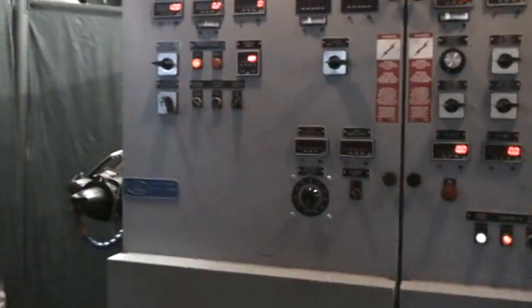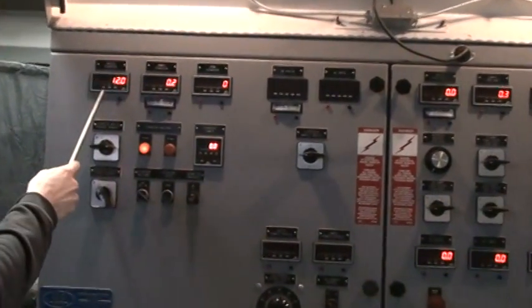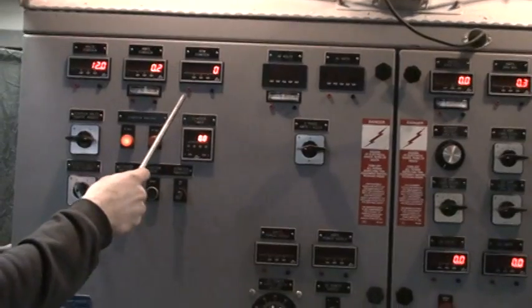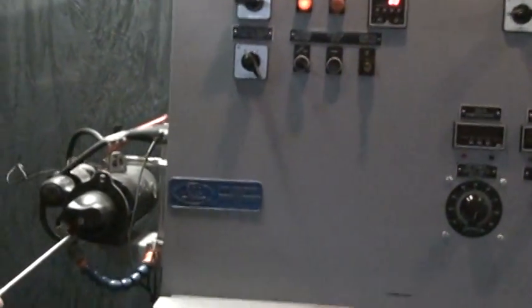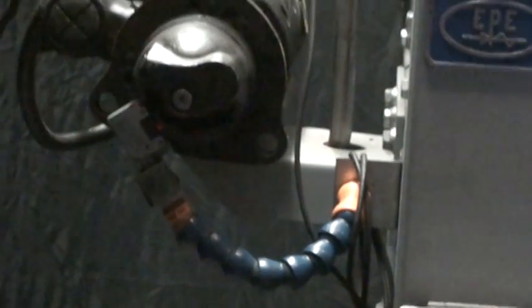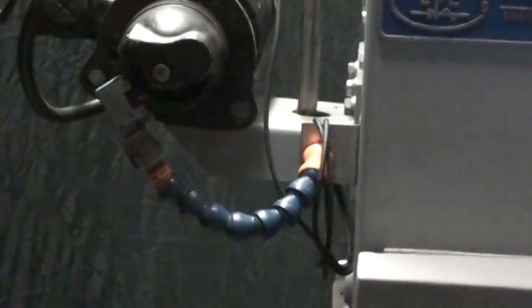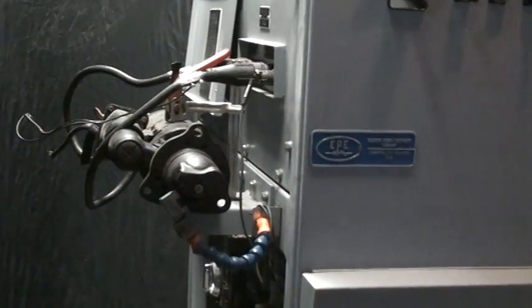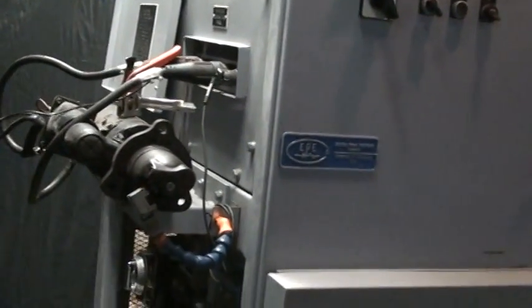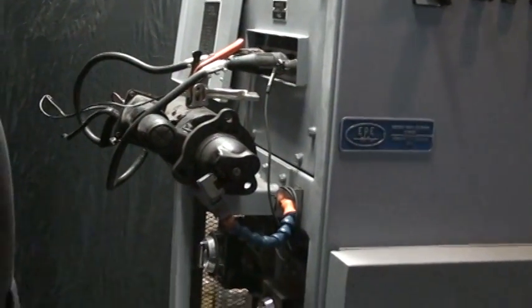We'll go over to the starter side. The starter test is a little more simple — you have the starter volts, amps, and RPMs. The RPMs use a light pickup that you move over to what it's going to be picking up, and you just make a white mark on the spinning gear. You just lay the starter in a cradle here and clamp it down. These also use the cam lock connectors. It's very simple to hook the starter side up, and then you just have one wire that goes to the solenoid.